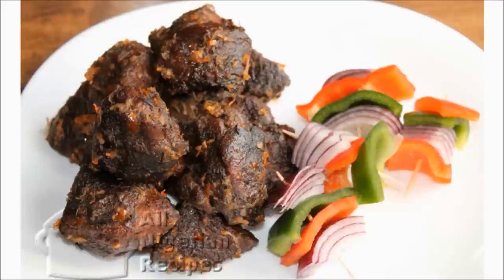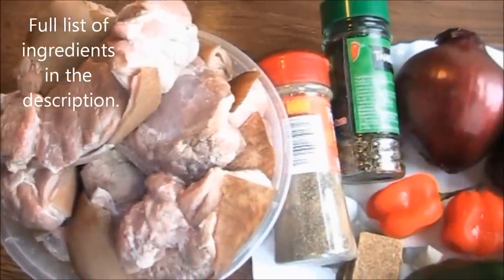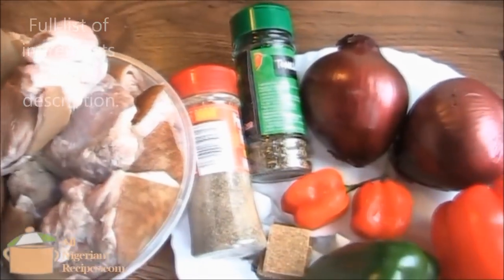Hello everyone! In this video we are going to make Asun, which is spicy goat meat. This is a Yoruba delicacy.